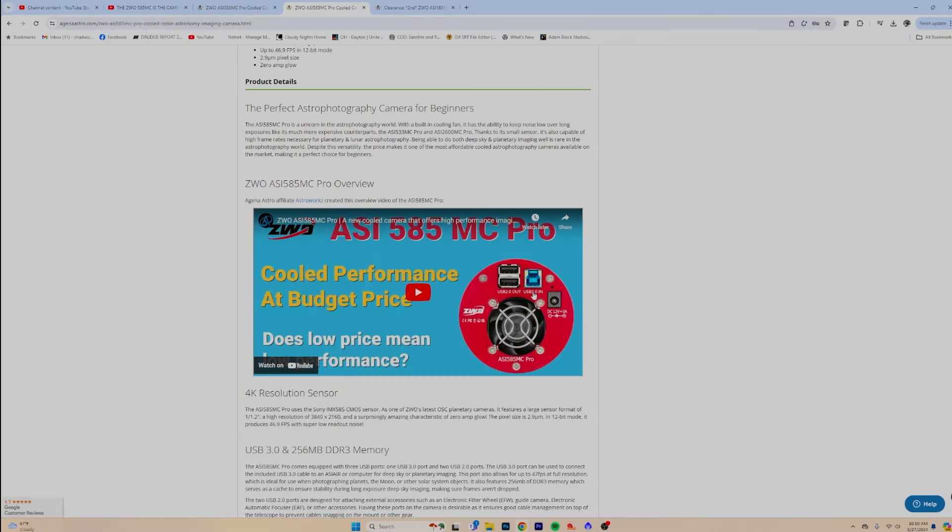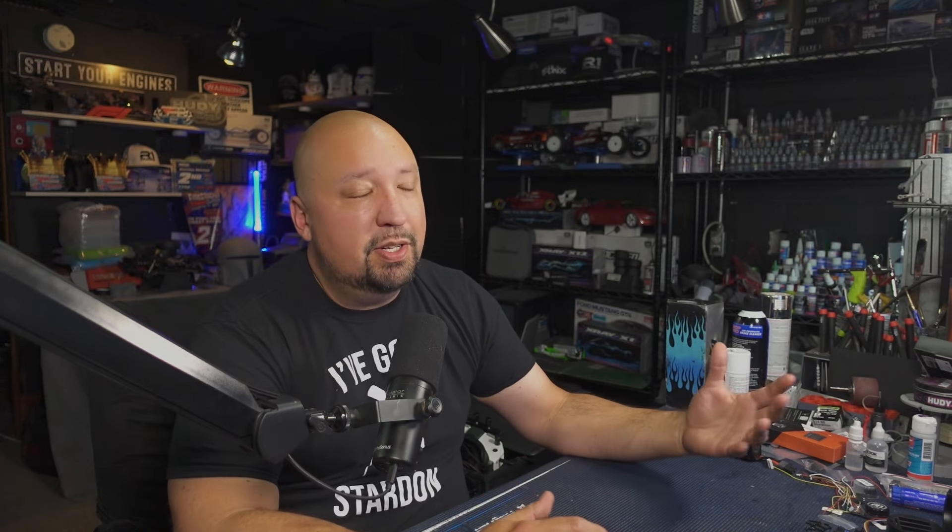ZWO markets this as a performance cooled camera at a budget price. What makes it budget really comes down to the sensor. The cooling system and camera body are pretty much the same — it's got the little fan and heat sink — but the biggest difference is you're paying more for a larger sensor size. And as you spend more money, you're also paying for a larger sensor with smaller, better pixels that capture light faster, so you can lower your exposure times instead of buying a larger, more difficult telescope.